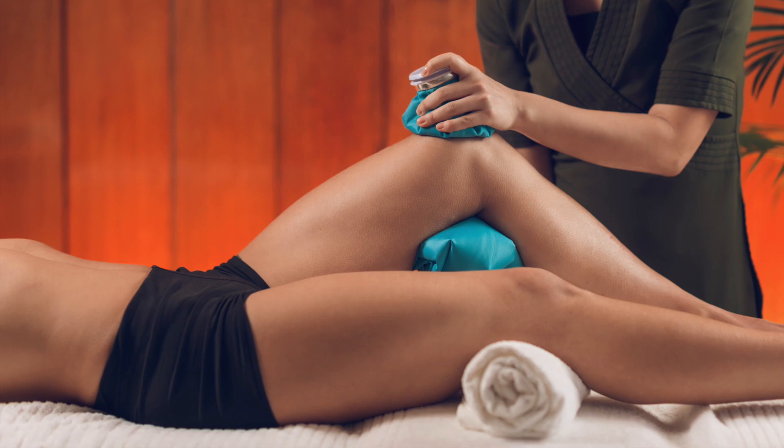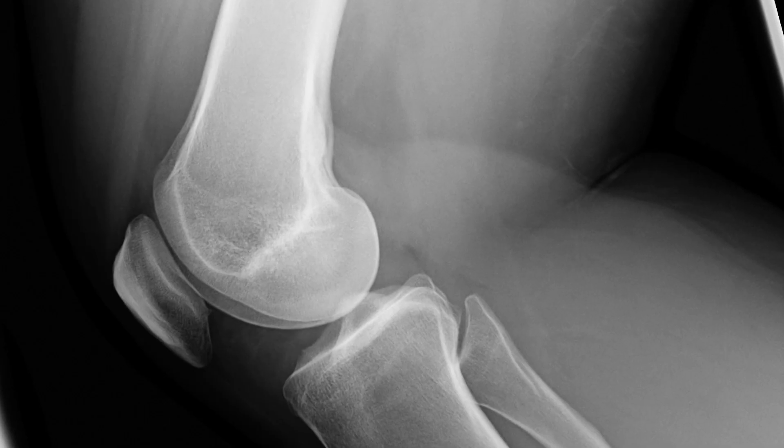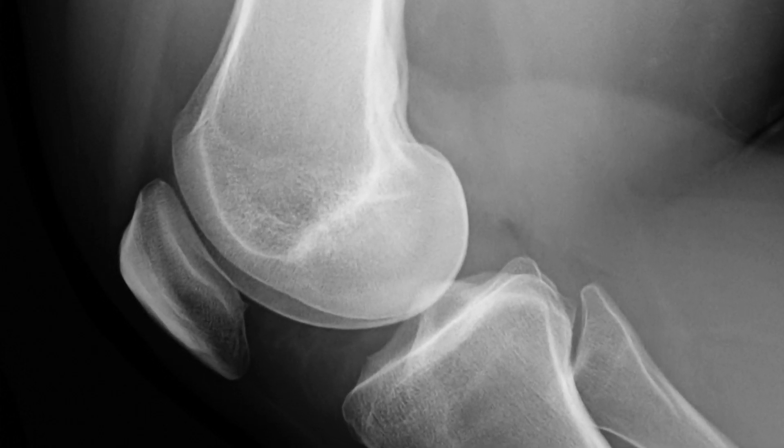Hey, I'm Dr. Steve Vernicki with CellGen Regenerative Medicine. I wanted to talk with you for a few moments about what to do about pain underneath your kneecap. Rather than deep in the knee joint, what we're talking about is the cartilage that is between your kneecap — called the patella — and the rest of the knee joint, the femur and the tibia.